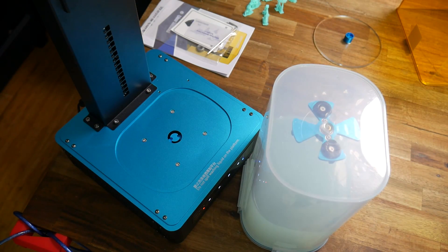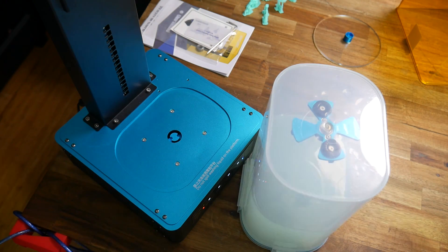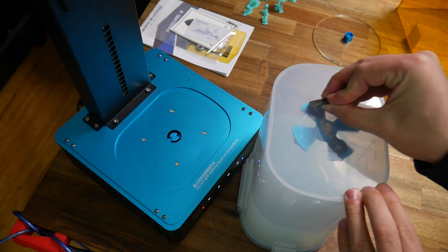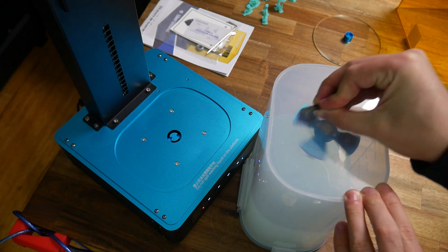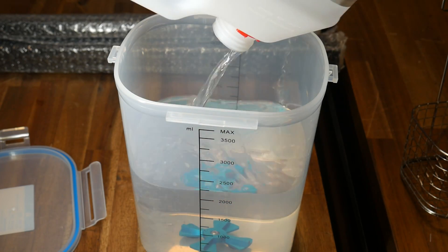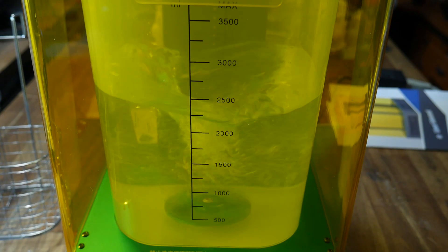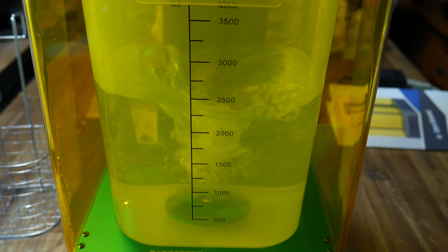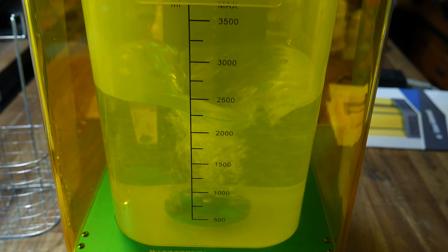This machine instead uses a magnetic stirrer, where the motor is housed inside the casing and the propeller is separated via the plastic container. The motor spins with a magnet on top, which matches up with the magnets inside the container to spin the propeller without physical contact. With IPA poured into the container, spinning up the motor without any parts in place reveals that this system works quite well — we get a very satisfying whirlpool inside the container.